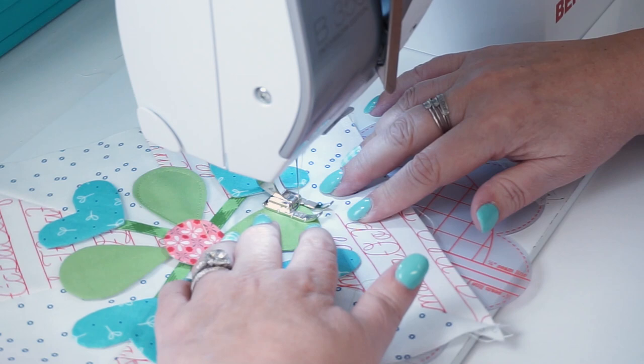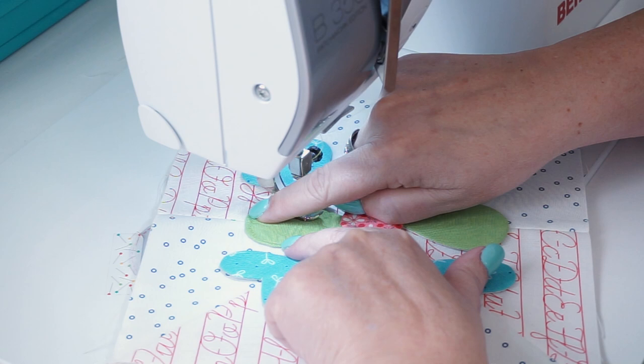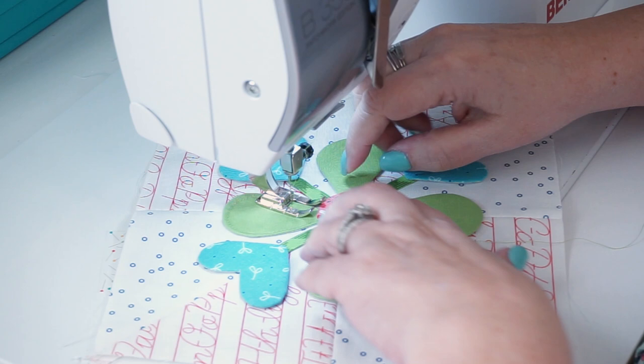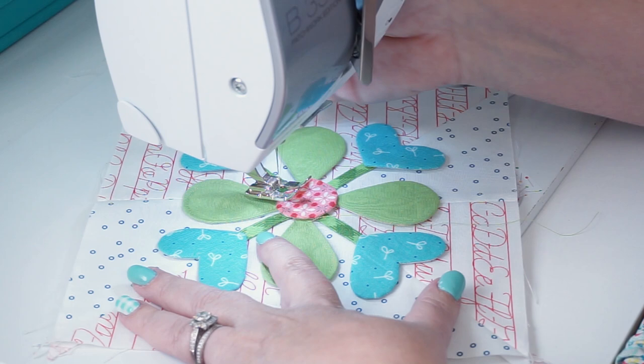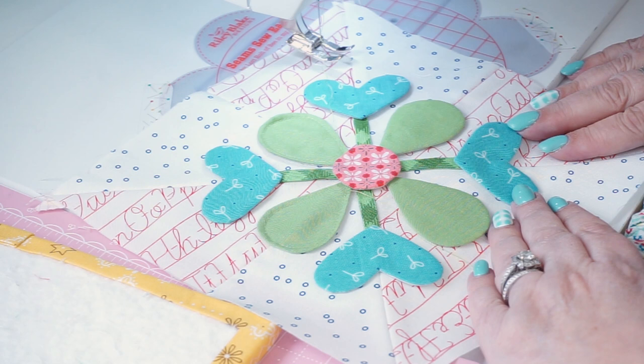Go as fast or as slow as you want. I like to use a matching thread — the exact color if I can find it; if not, I'll go a little bit lighter. See how when the circle goes down it covers that up — pretty slick. When you end, just back stitch a couple of stitches right on top. That's what it looks like — it gives a little different dimension because the edges lift up, but because your edges are already turned under, it's nice and easy and secure in a quilt.